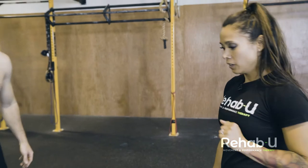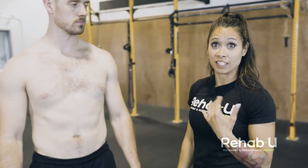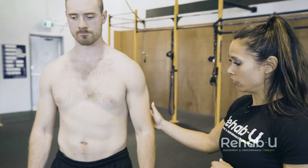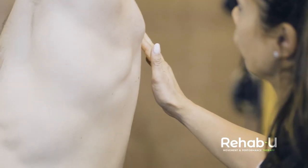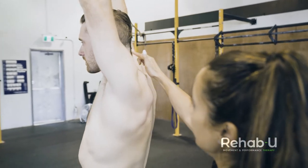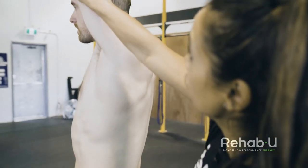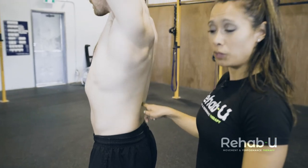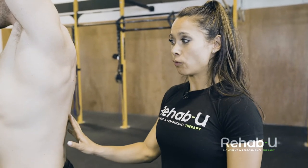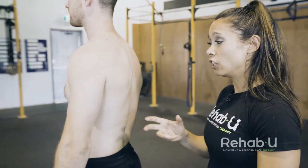In a previous capsule I discussed the standing shoulder flexion test, which is a valuable test for assessing overhead movement and screening. If he stands sideways to the camera, we're looking at when he raises his arms — does the head protrude forward, and can he get the arms to 180 degrees without extending through the lumbar spine? Those will be indications of whether or not he's ready for overhead movement and what limitations he might have.